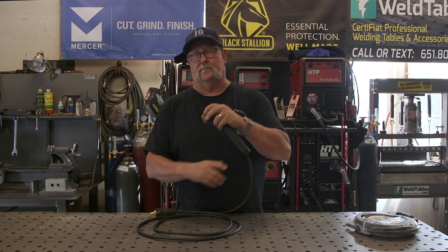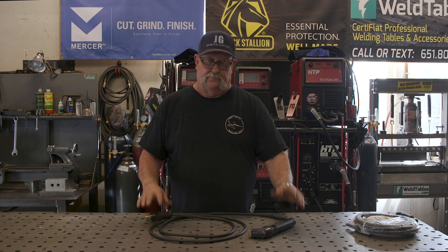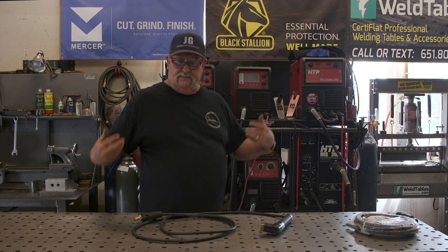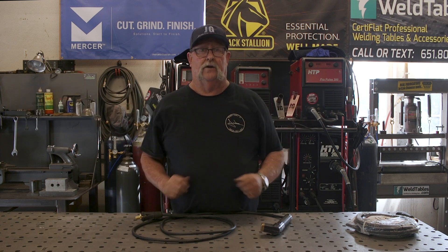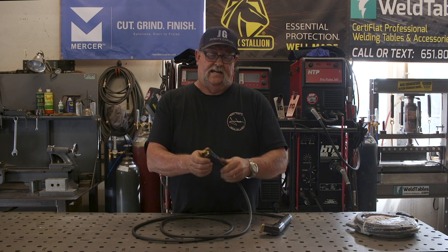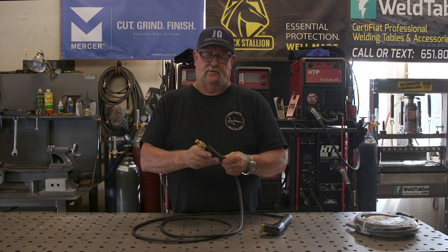I don't do a lot of stick welding, but when I do I really like using this — I like the way my hand fits around it, it's just more comfortable. But one problem is it only has a 10-foot lead, so hooking up to my machine right here I'm limited to just a small area. Also, these DIN plug connectors — you can see this one's rotted, and when you go to put it on the machine it just spins and slides.